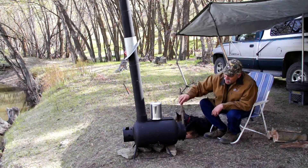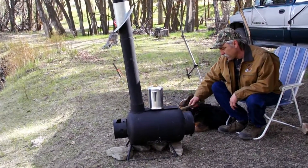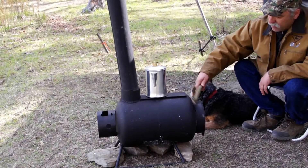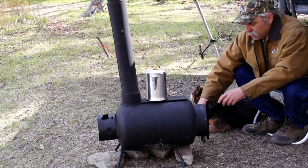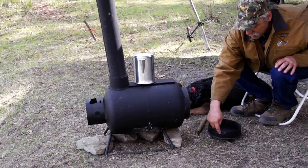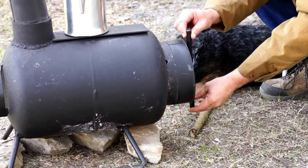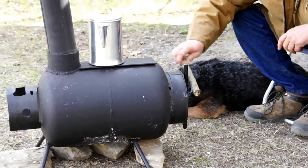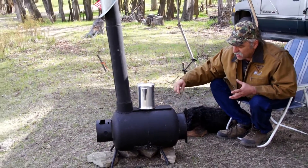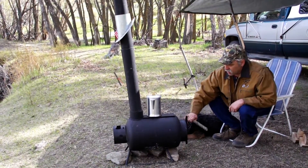I weld the legs on here, and this is the 8-inch cap that just plugs right on there really nice. You can see how it fits — it just plugs right on, see that? You can shut it right down. Now I cut a little hole right here — you can see there's a little hole cut right here — and what that does is you can turn it and it's like a damper so you can shut it down.